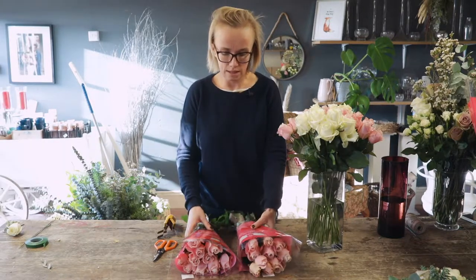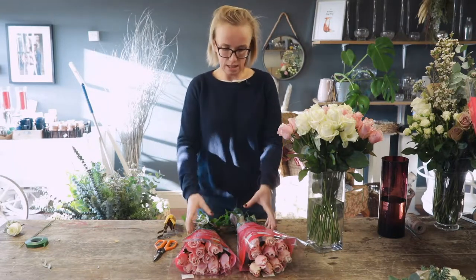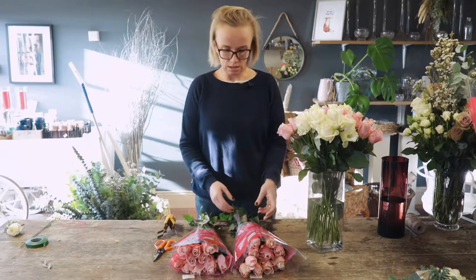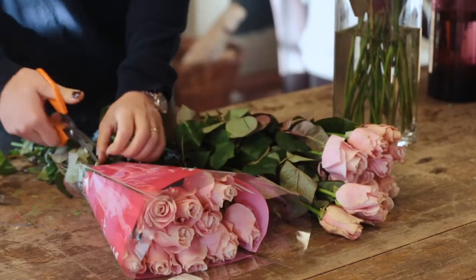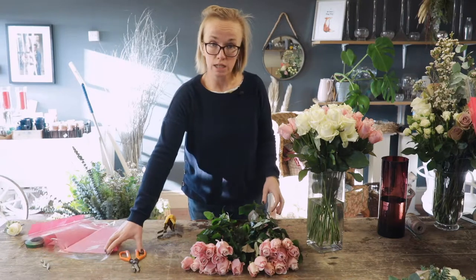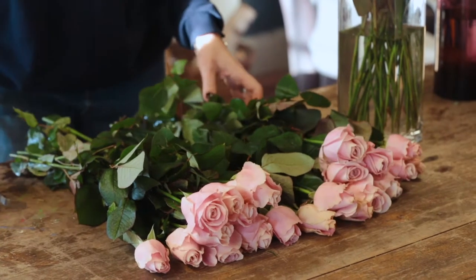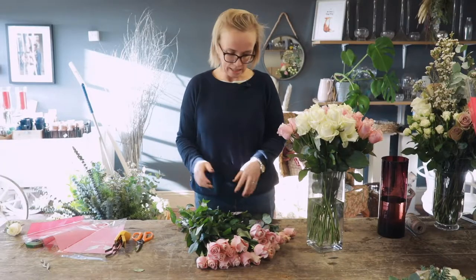Part of my job on a Thursday morning is getting everything into water. It will all come in crates — I get delivery and everything will come in these plastic wraps. When you're buying all your flowers and they've come in, you need to account for your time because it's going to take me a morning to get everything into water. You need to account for that in your costings when you're talking to your clients, your brides, your grooms — because if it's going to take you three or four hours, that's your time and they need to pay for it.